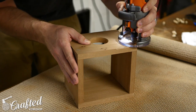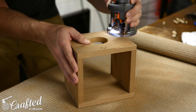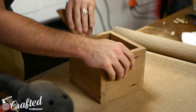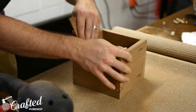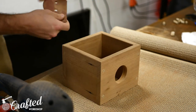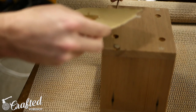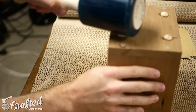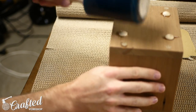I rounded over the edges of the stand using a 1/8 inch radius round over bit after sanding with 120 grit, and then finished the sanding process with 180 grit. The round over bit doesn't reach the inside corners of the piece, so make sure to tidy those up by hand. I attached the feet with 5-minute epoxy and again used a mallet to make sure they were fully seated, then let them dry for about 20 minutes before moving on to finishing.